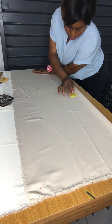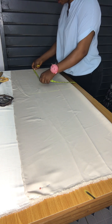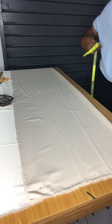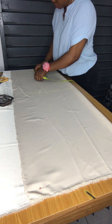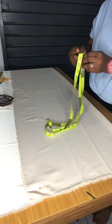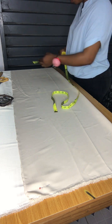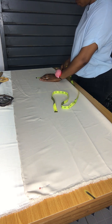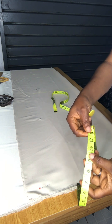I'm going to mark it right there on the waistline. From the waist to the hip line is always nine inches, so I just marked nine inches for the hip. On that point, I'm going to measure the hip, divide it into four, and add one inch allowance.